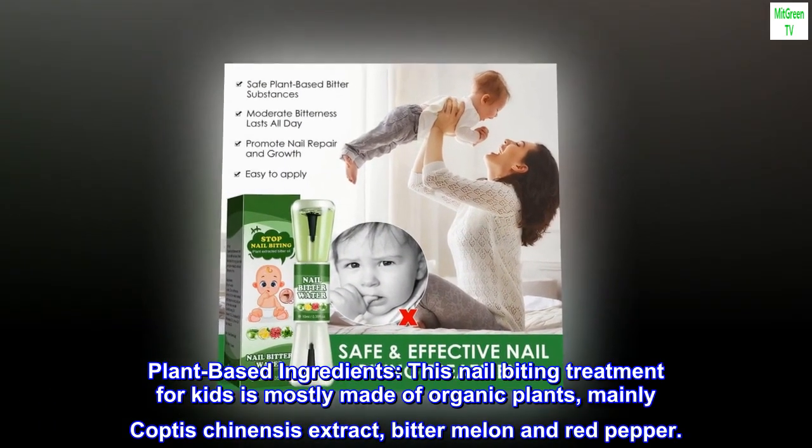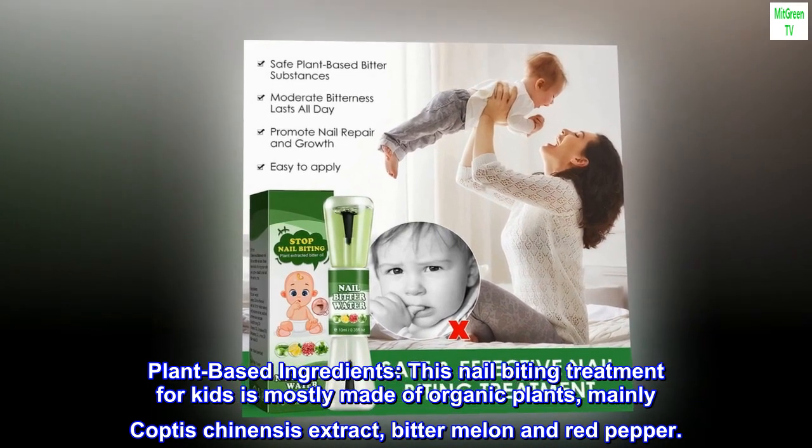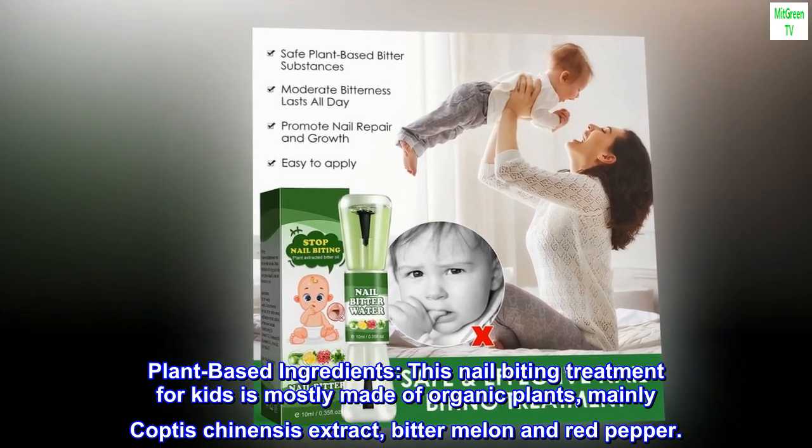Plant-Based Ingredients. This nail-biting treatment for kids is mostly made of organic plants, mainly Coptis chinensis extract, bitter melon, and red pepper.